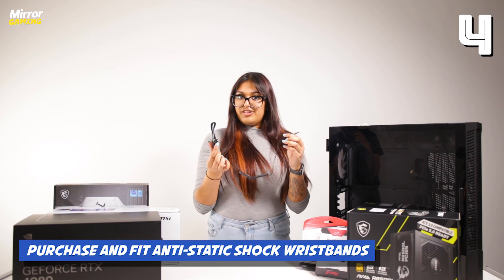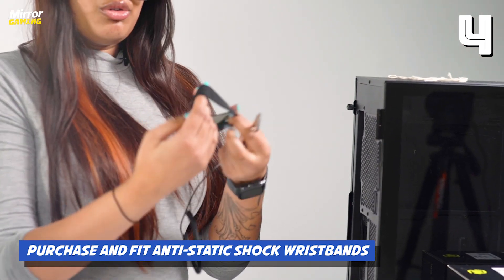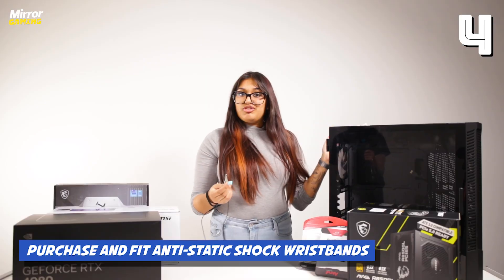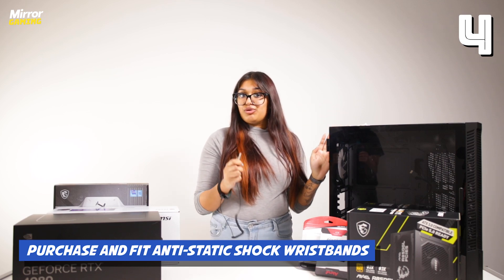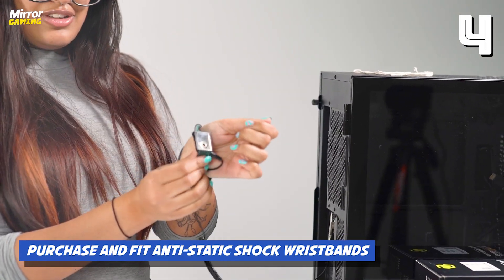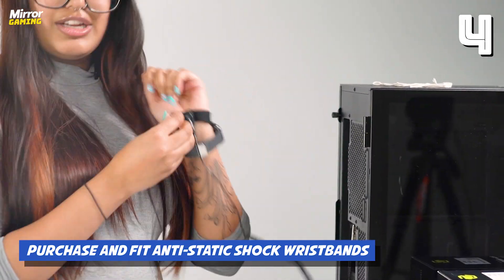To use an anti-static wristband, which looks just like this, you want to put the wristband part on your wrist and then clip the clip part to something metal. The easiest way to do this is just on your PC case, but if your case is made of plastic, make sure you clip it to one of the internal metal sections of the case. Make sure the metal on the inside of the anti-static wristband is touching your skin, and tighten it to keep it in place.